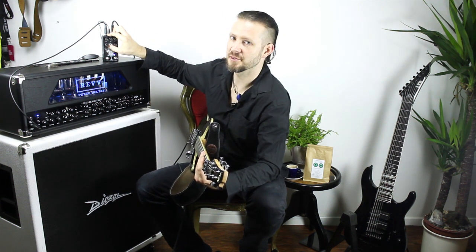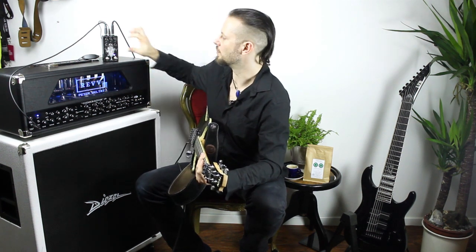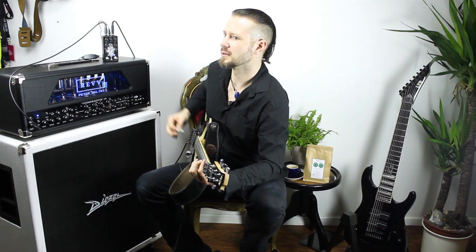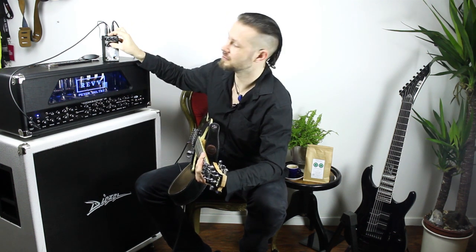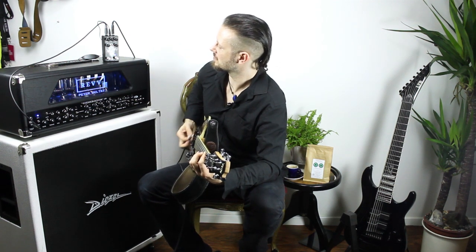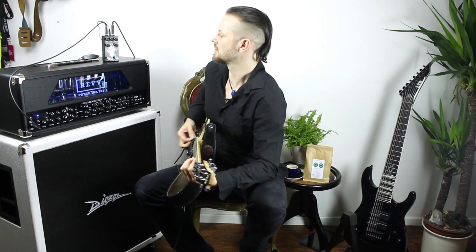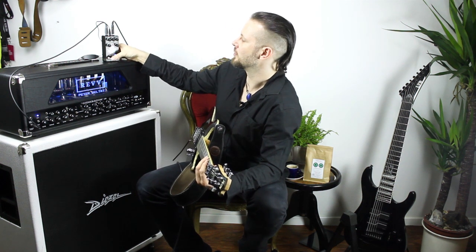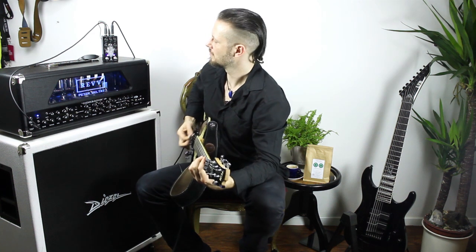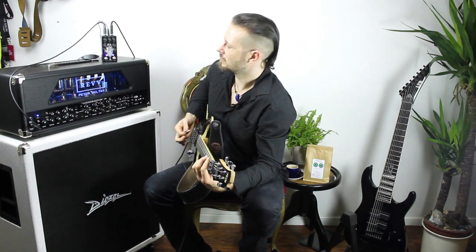Let's dial back the gain and go to the modern setting. It's a bit more thick and more compressed. Back to modern... and let's check the vintage. The vintage is the fullest and richest setting — it blooms a bit more and there's more bass. Back to tight, and to modern. With the boost engaged, it's actually pretty nice for rhythm too.